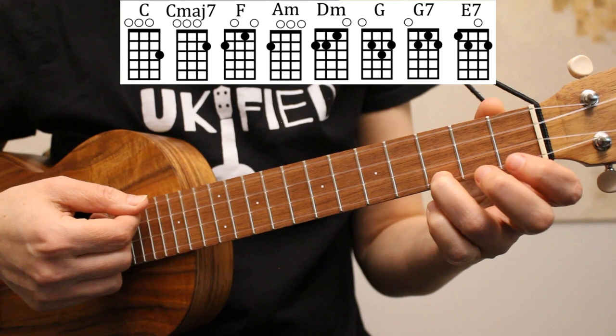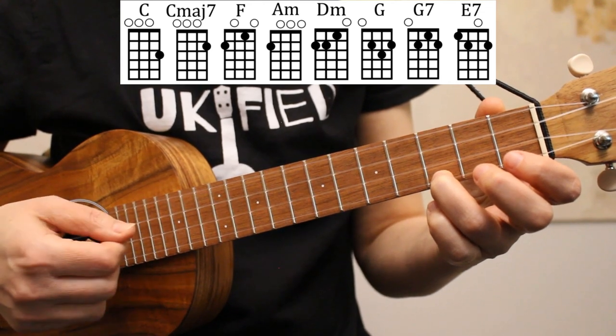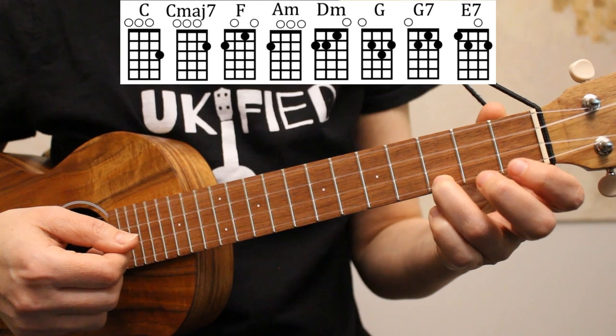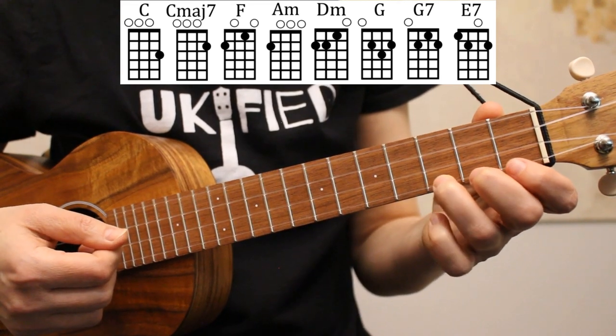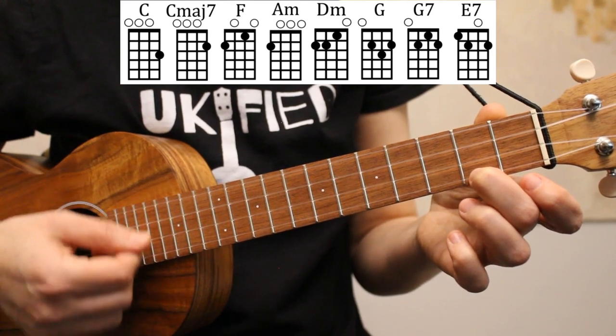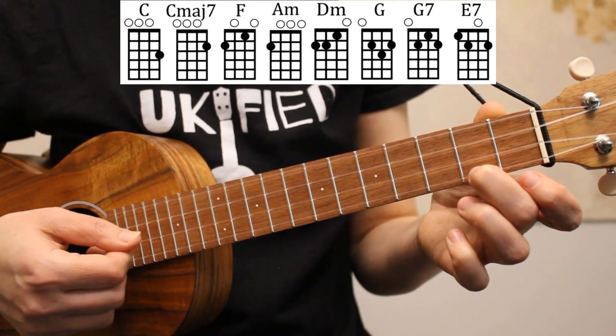Our first chord is C. I'm playing C with my ring finger on the third fret of the first string. And next we have C major 7, which is the second fret of the first string. Here I'm using my middle finger.